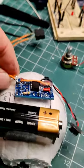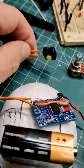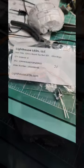I'll be adding a 9 volt battery, a power switch, and one of my ATtiny85 development boards. For the eyes, I'm using 10mm ultra bright red LEDs by Lighthouse LED.